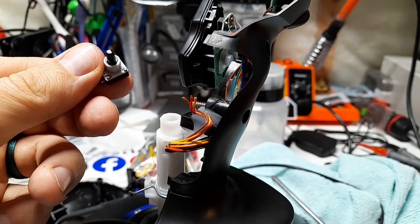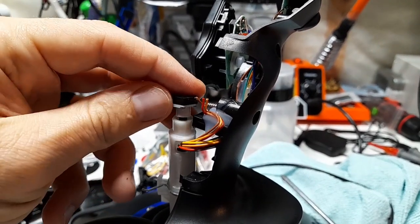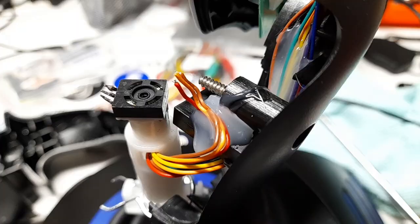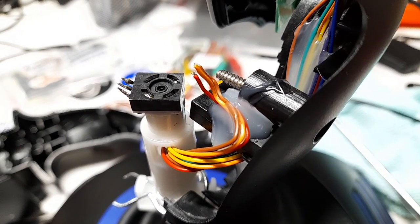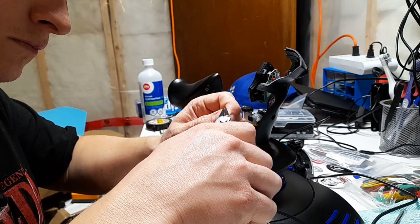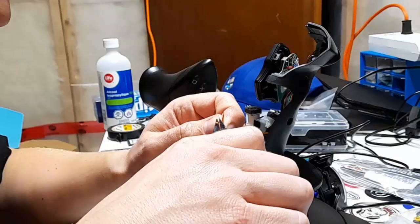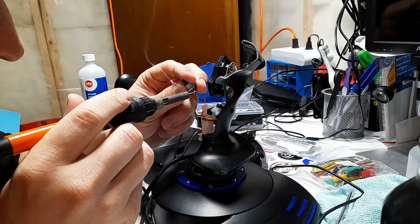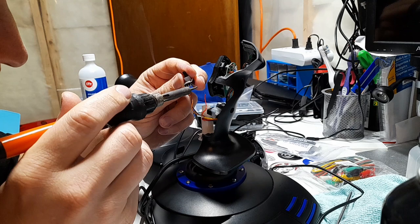Even though I didn't get to test it, I have a feeling that there was an issue with this potentiometer, but I'll touch on that later. With it cleaned I put it back into the joystick and I'm going to solder those wires back on. The only issue is I have no idea which way these wires go, and every video I found had different color wires, so I'm just going to kind of wing it — and that pun was totally unintended, but I love it. I stripped the wires and then I tinned the potentiometer a little bit just to help me solder on the wires.